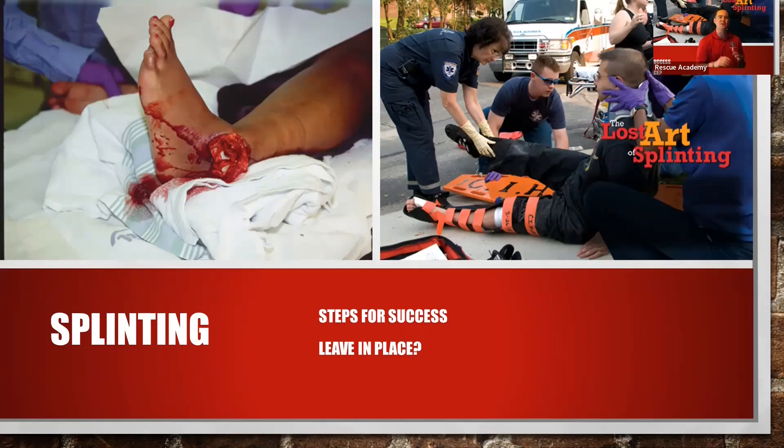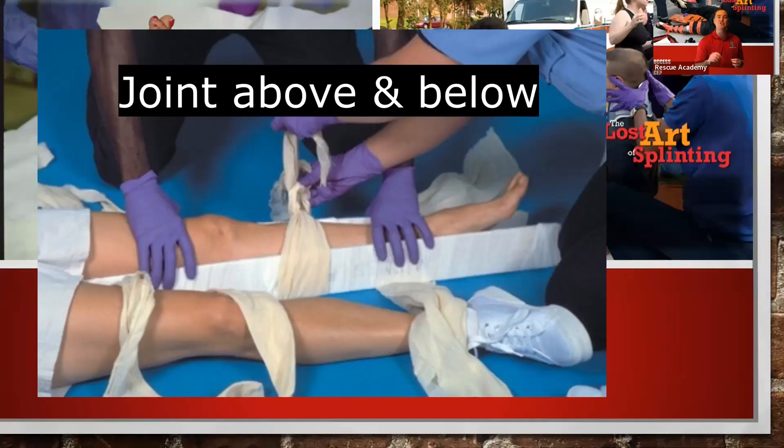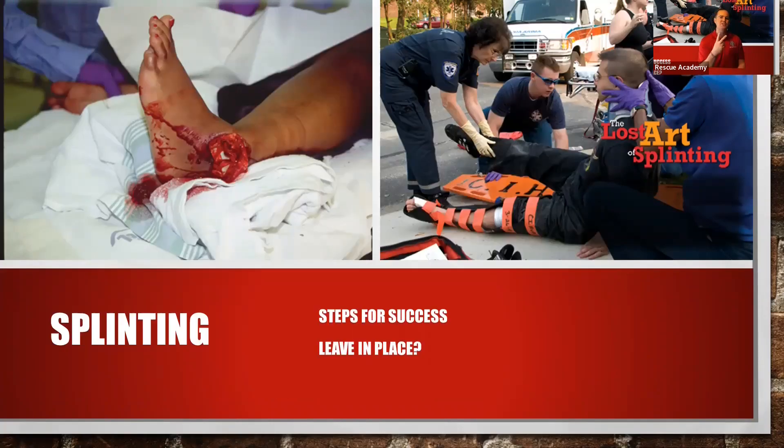We want to loosely wrap over the wound, making sure it's not bleeding, and then we're still going to splint it to a rigid board. When choosing a rigid board size, remember: whenever we're splinting a fracture, we need to splint the joint above and the joint below every time. So if it's a tib-fib, we need to splint the ankle and the knee — two joints covered. The patient is completely immobilized and can't move that extremity.